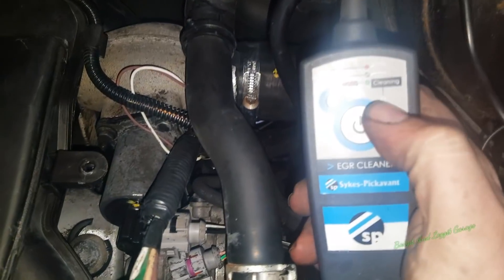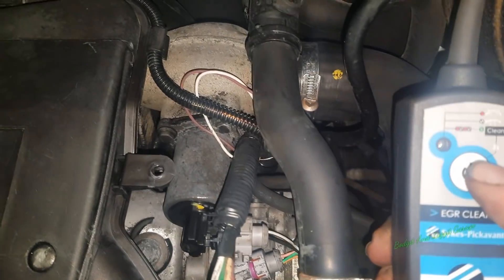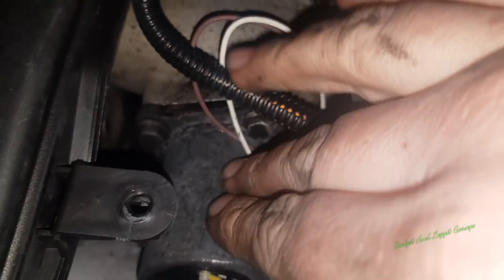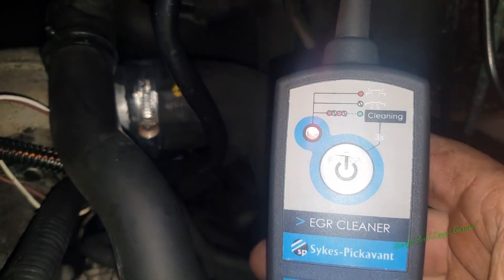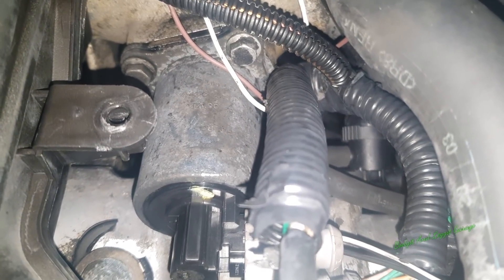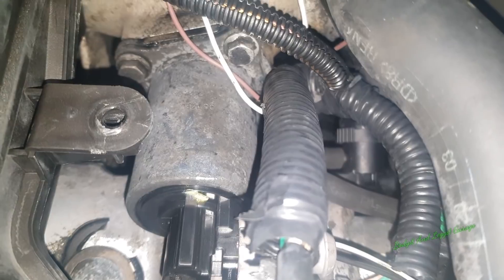So what we're going to do is press and hold the button and see if the EGR valve starts clicking. It does, but it isn't great. Now it's stopped. You can see the light is flashing but that EGR valve isn't even clicking anymore. That EGR valve is either completely knackered or most probably just completely caked full of crap.